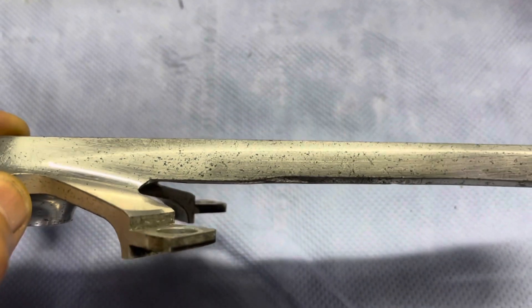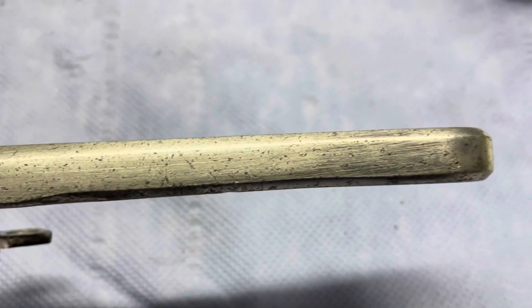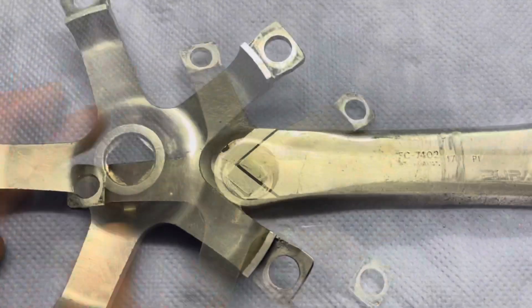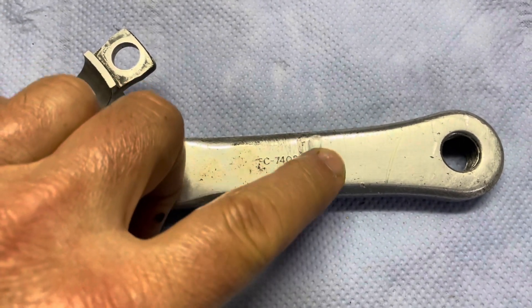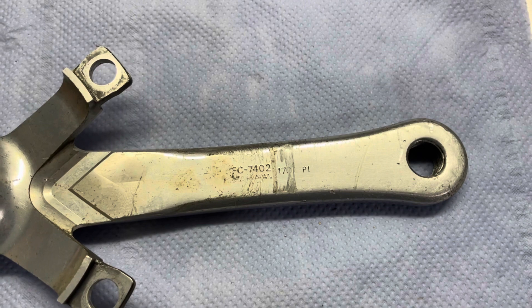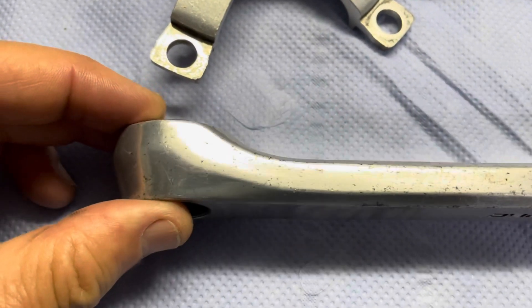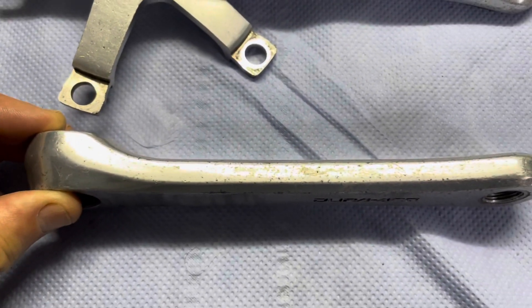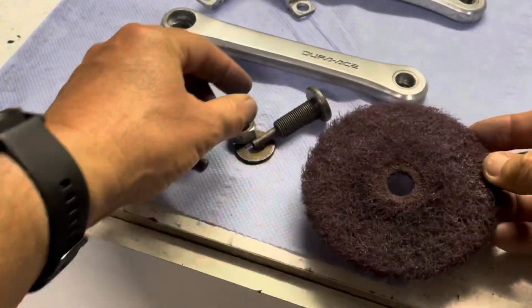If you look carefully you can see pit marks that have gone through the anodizing — that's normally from weathering and corrosion that gets in under the anodizing and starts eating away at the aluminium on the inside. You can also see a gouge mark where the chain has dropped at some stage; that'll need to get taken out as well. These cranks have an anodized coating, so step one is to remove that coating to get to the base metal.